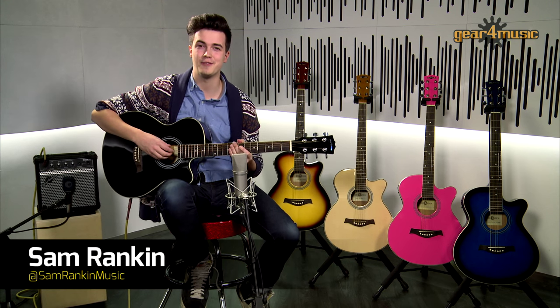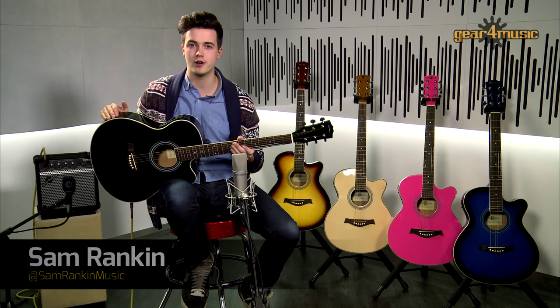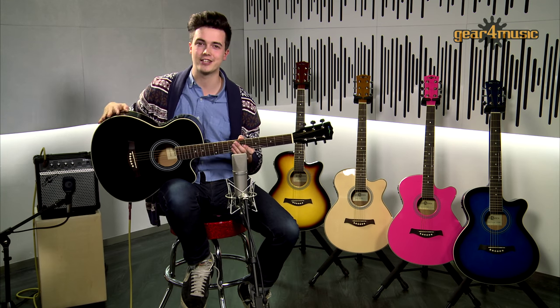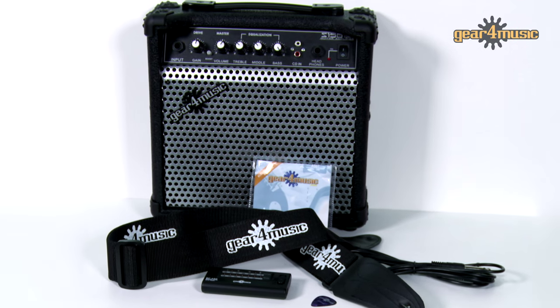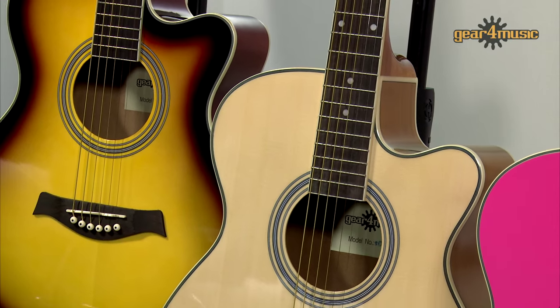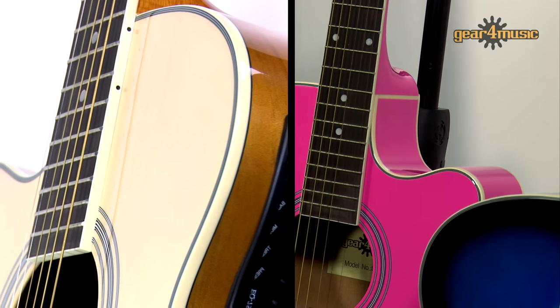Hello and welcome to the Gear 4 Music Studio. I'm Sam and I'm here to take a look at this single cutaway electro acoustic guitar amp pack by Gear 4 Music. This pack option comes complete with everything you'll need to get started and allows you to choose from a full range of colours, plus there's a left-handed model for all you lefties out there.